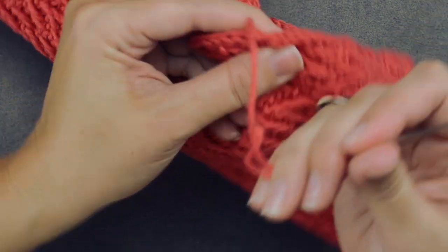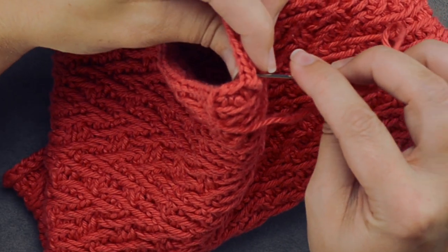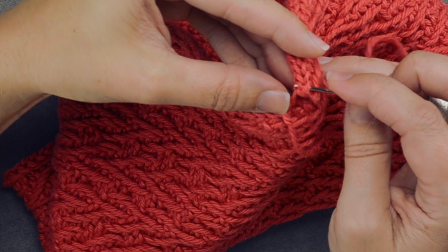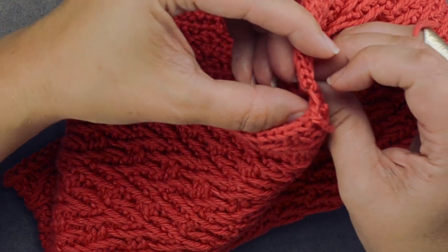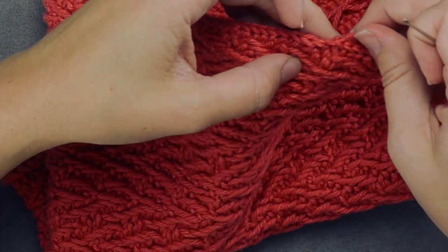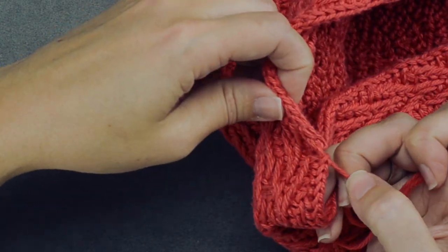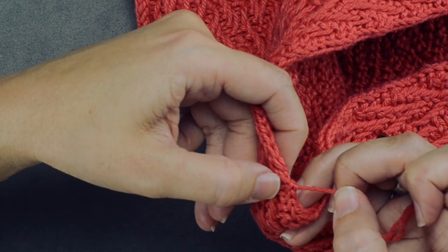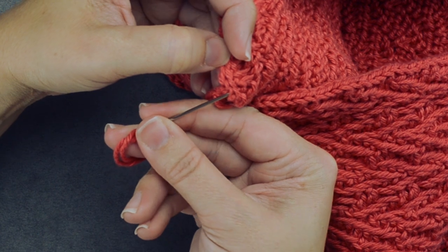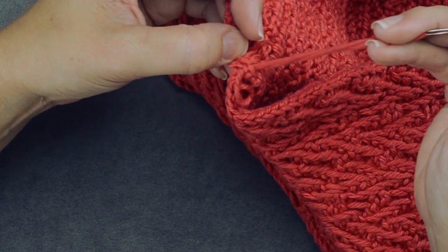Now swivel around to the beginning of the I-cord. There is the first knit stitch — go in through the right and left leg of that knit stitch. You can see the second knit stitch that we'll go into soon. It's similar to a Kitchener stitch, but not really. So we've gone through this knit stitch and then back to the beginning of the I-cord. Pull on your yarn to confirm you went through correctly, then swivel to the back of the I-cord. There is the second upside-down knit stitch — go through the left and right leg and pull your yarn through.